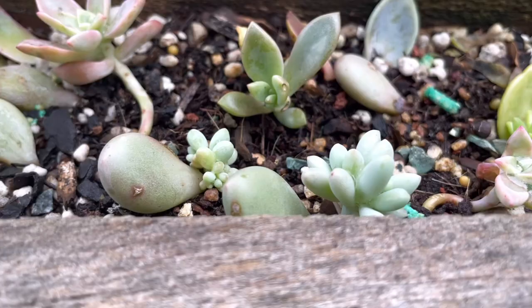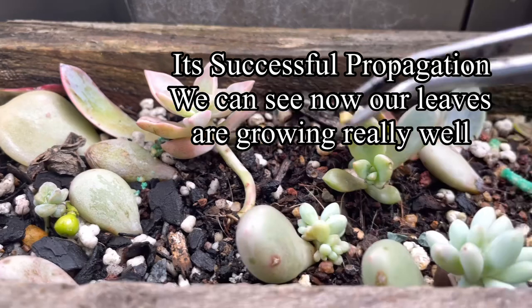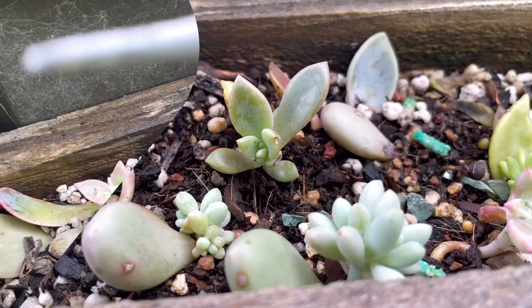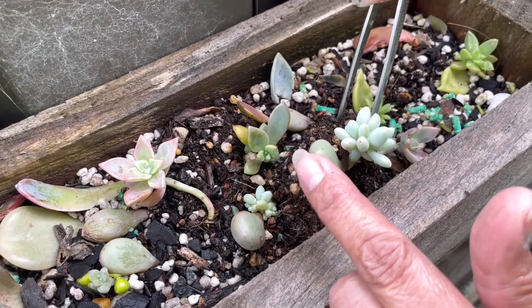This is our propagation area where I have all the leaves from the mother plant to propagate. These shelves get enough sunlight from seven o'clock in the morning until after twelve o'clock, and I put the proper soil mixture on these shelves for our leaf propagation.